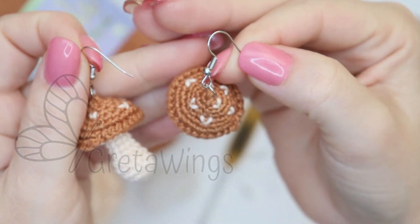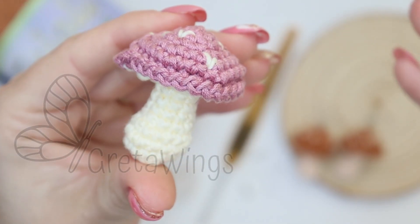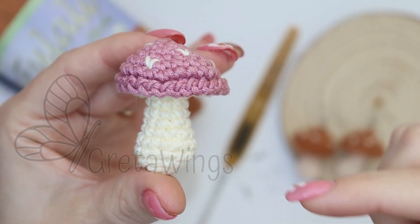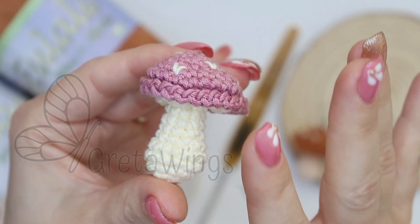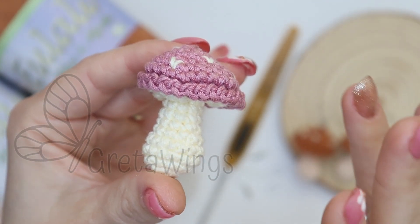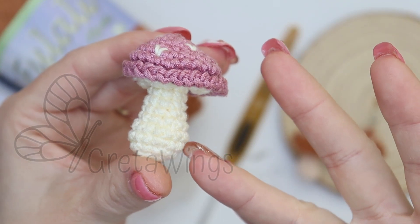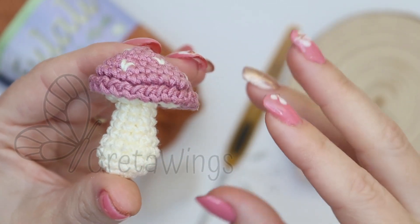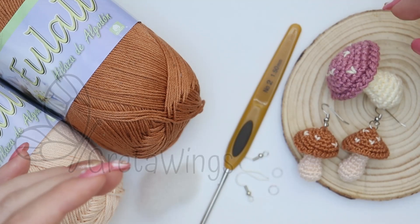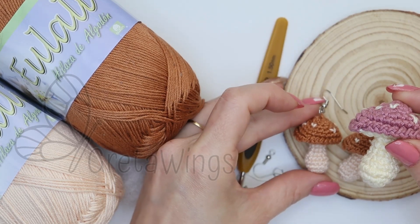They are very, very small. We already have a tutorial on this channel to make this mushroom using other materials, another yarn, another hooks. With this tutorial I want to teach you all the materials that you need — you will follow the same tutorial, you don't need to go to another one. I will teach you again with this video. You need to know that you can make this mushroom bigger or smaller, just by changing the materials.